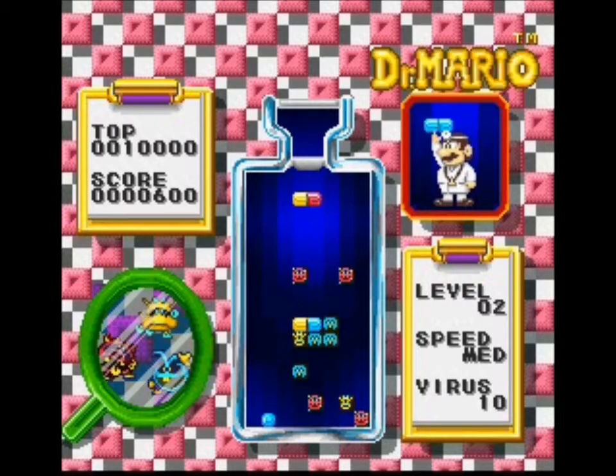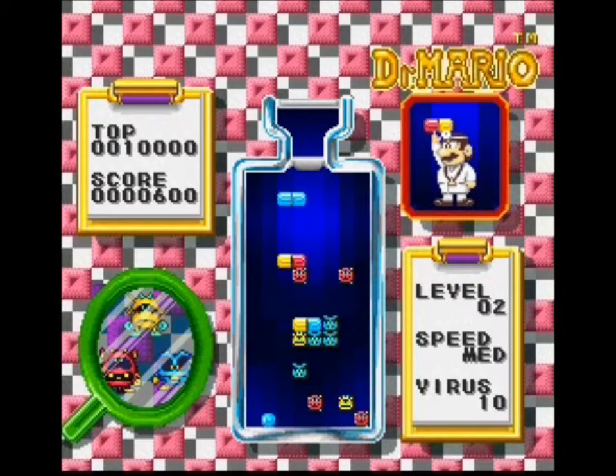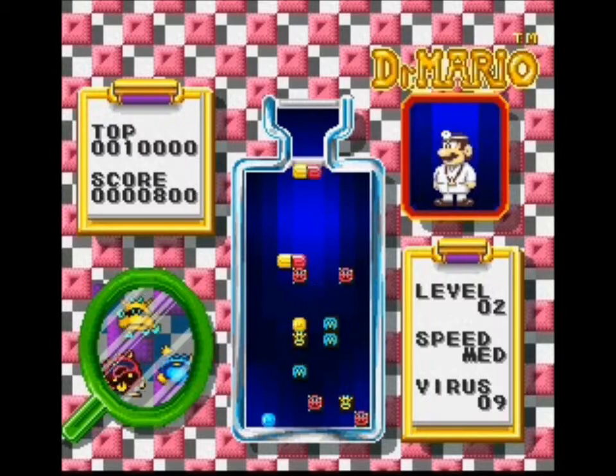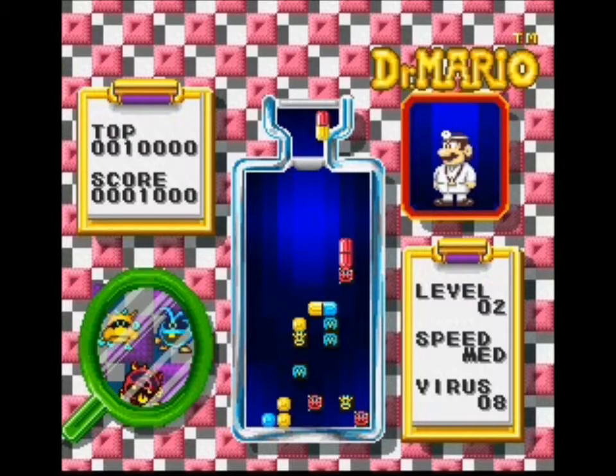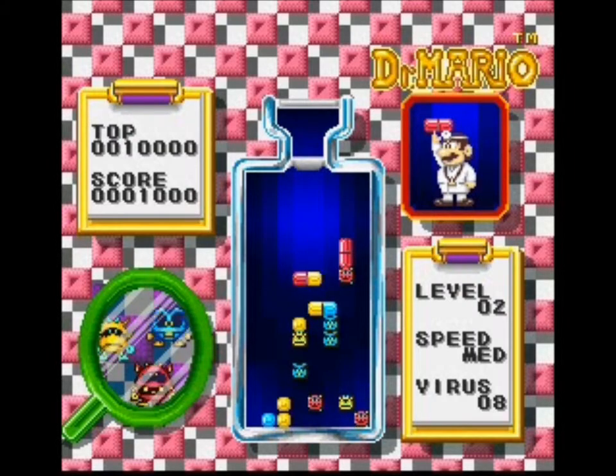Right now I am playing some Dr. Mario, and just to let you know I am horrible at this game. I'm not a puzzle game guy whatsoever, but I love Dr. Mario even if I'm not great at it.